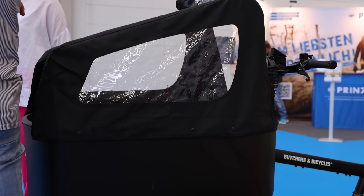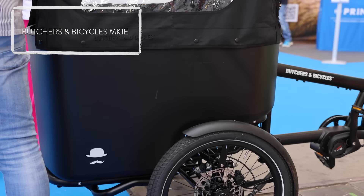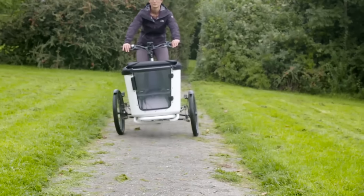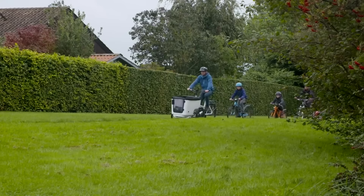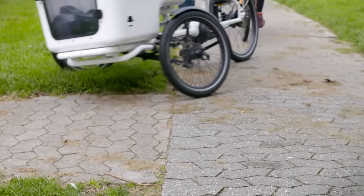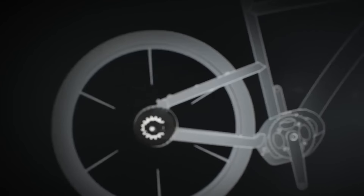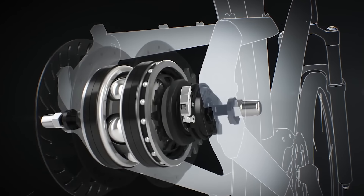Next on the list is Butchers and Bicycles from Copenhagen. They make a model called the MK1E — it's a three-wheel tilting cargo bike, updated with the newer motor system. The geometry changed slightly but overall it's the same silhouette. It's the type of bike that's really striking to see in person. This again uses the Bosch Motor System with the Enviolo Hub — a really common combination, in part because the Enviolo Hub works really well with the higher torque motor system.